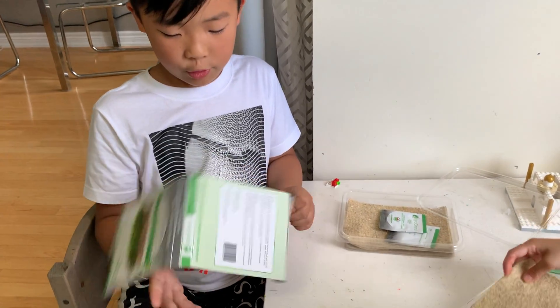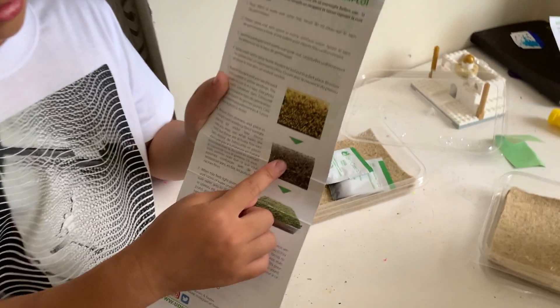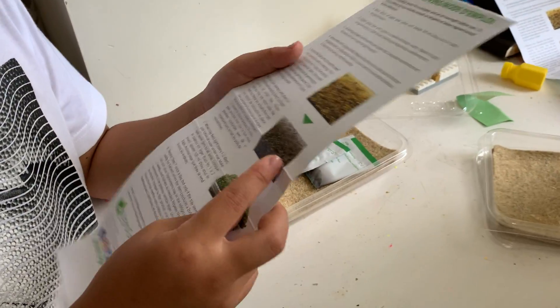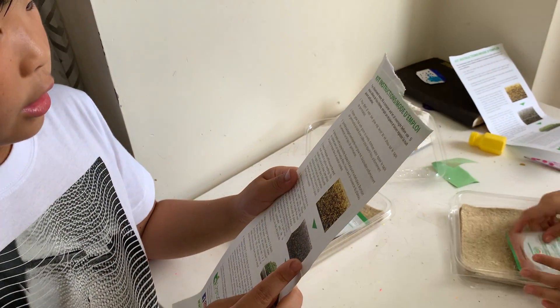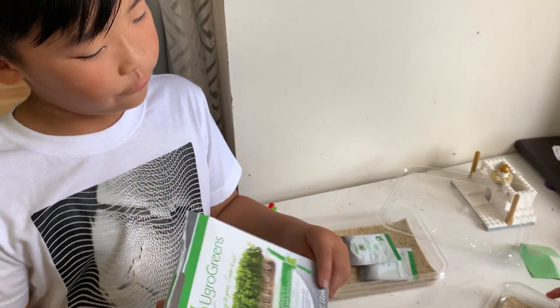You're going to follow the instructions and then it's going to go through these stages — then this, then this, then this. And when it looks like this, you're ready to eat it. It's going to take eight to ten days before it's ready to harvest.